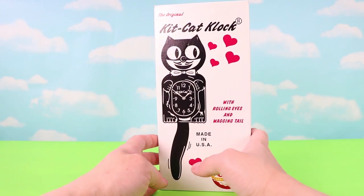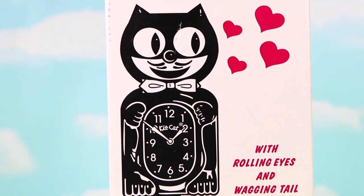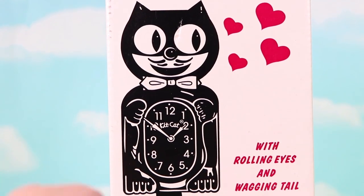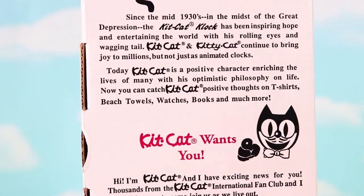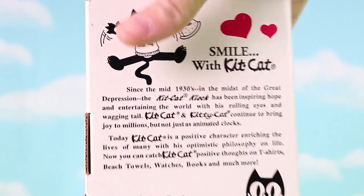Today we're going to make a Bendy and the Ink Machine clock, sort of like the clock in chapter 3. This is a Kit Kat clock. It was first introduced in the 1930s and is still in production today. They say they sell one every three minutes — that's amazing!